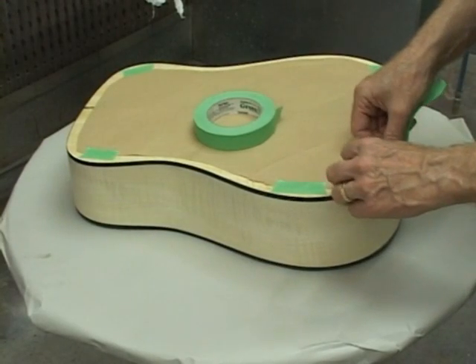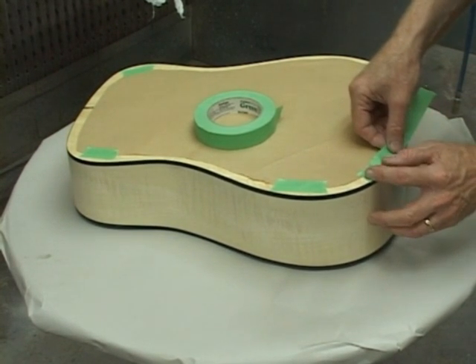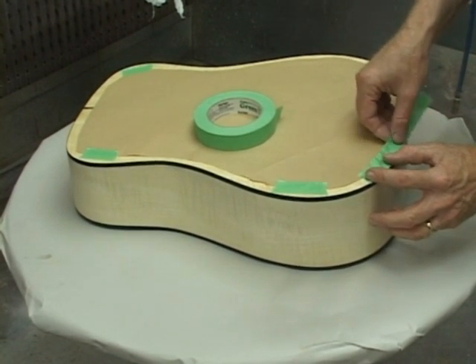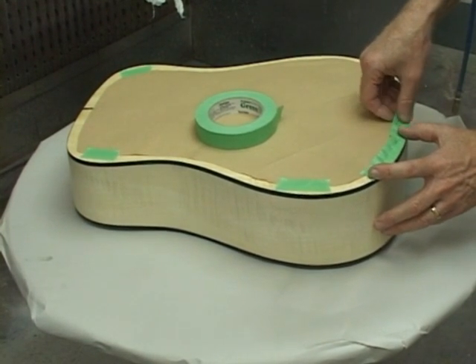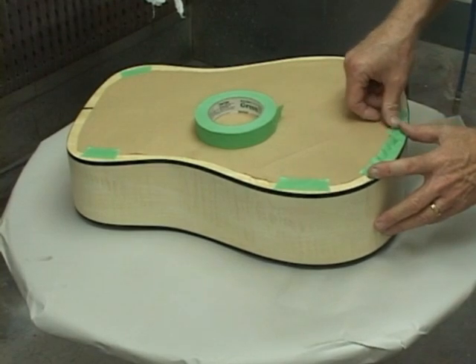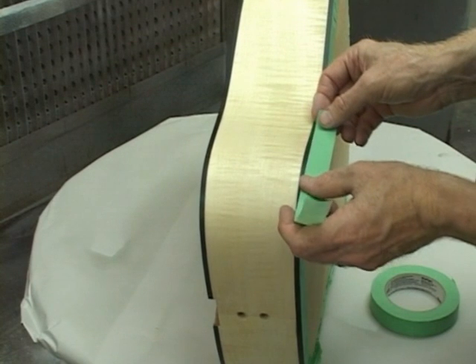We'll show the beginning of masking. Of course, it must be done for the full circumference of the back. Next, the black trim must be masked as well.